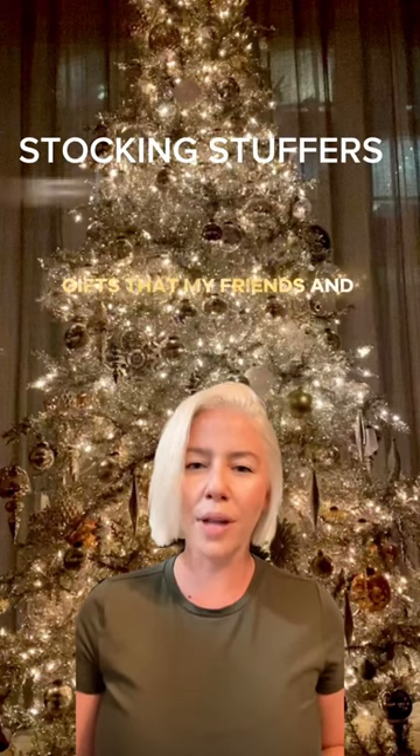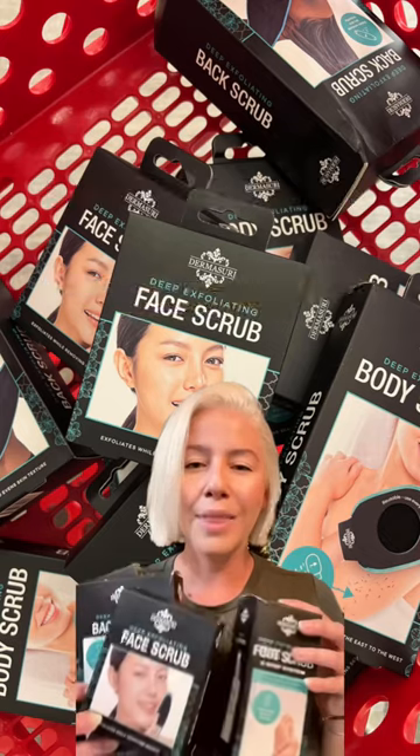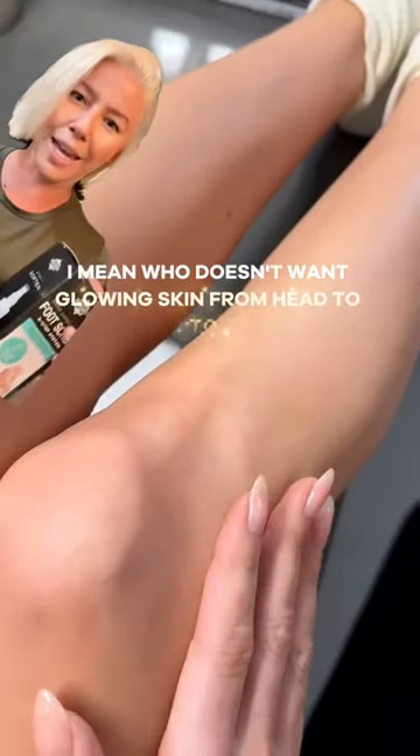This year I'm all about giving gifts that my friends and family will actually use, and Dermistory's product line is where it's at. This bundle of exfoliating magic is truly the gift that keeps on giving. I mean, who doesn't want glowing skin from head to toe?